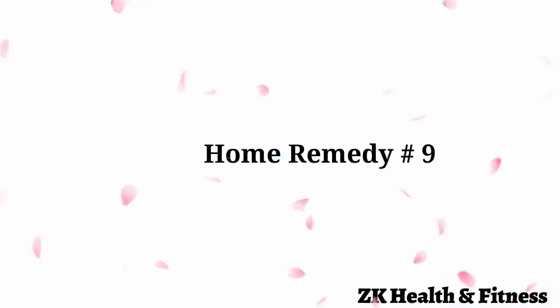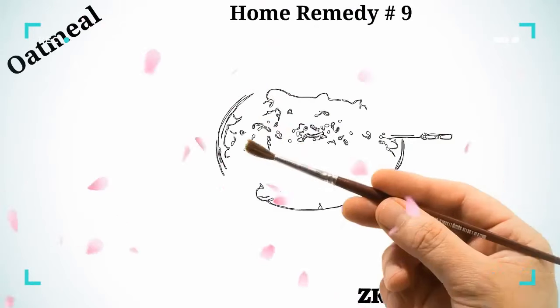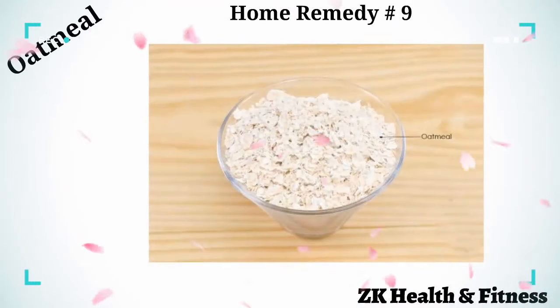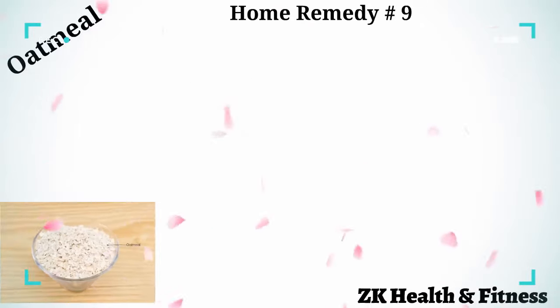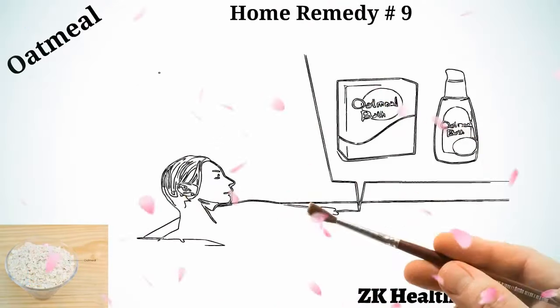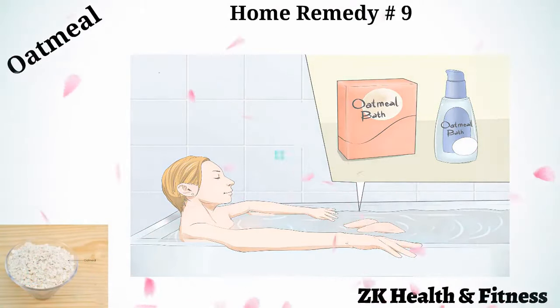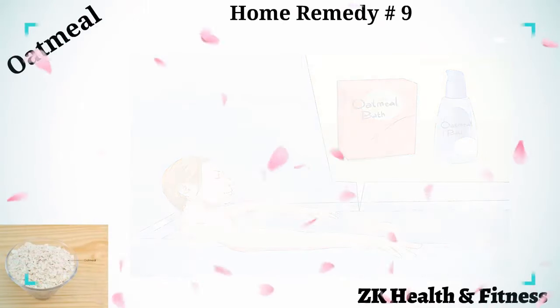Home Remedy 9: Oatmeal. Oatmeal possesses antioxidants and anti-inflammatory properties that slow down bacterial growth and soothe the skin, reducing the itching and burning sensations. Fill your bathtub with warm water and put one to two cups of rolled oats in it. Swirl the oatmeal around so it gets mixed into the water. Sink into the tub and soak for 20 minutes. Pat yourself dry thoroughly when you get out.